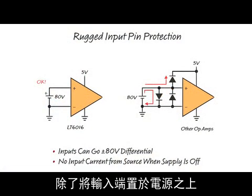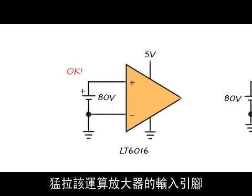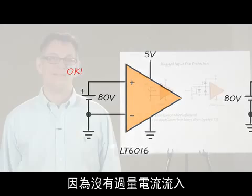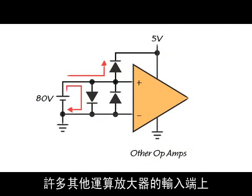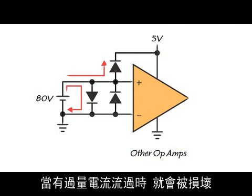In addition to taking the inputs above the power supply, you can also pull the input pins of this op amp apart by as much as 80 volts. Again, no damage or loading of the applied source occurs because no excessive currents flow. The inputs of the LT6016 are designed to tolerate this condition. Many other op amps have diodes across their inputs which turn on and will be damaged if excessive current flows.